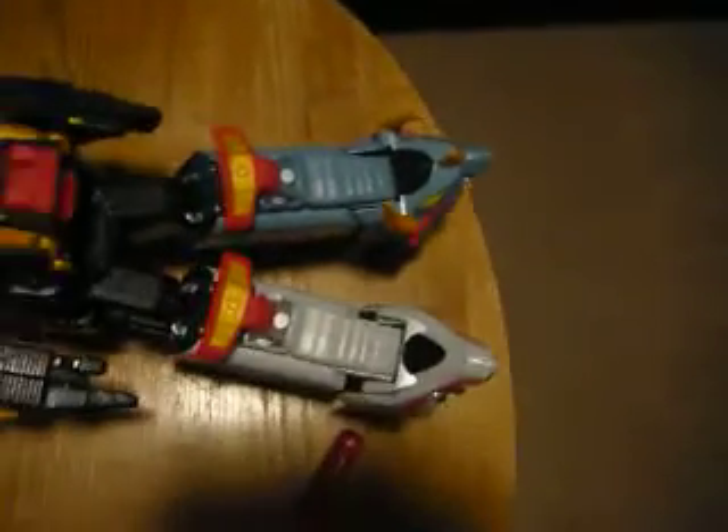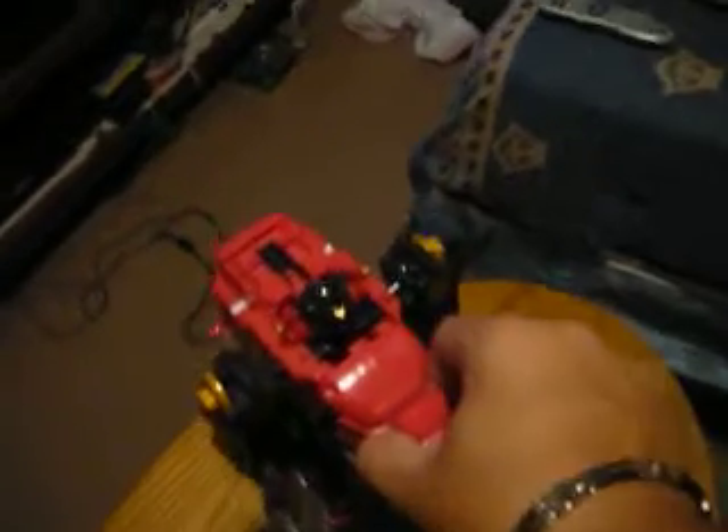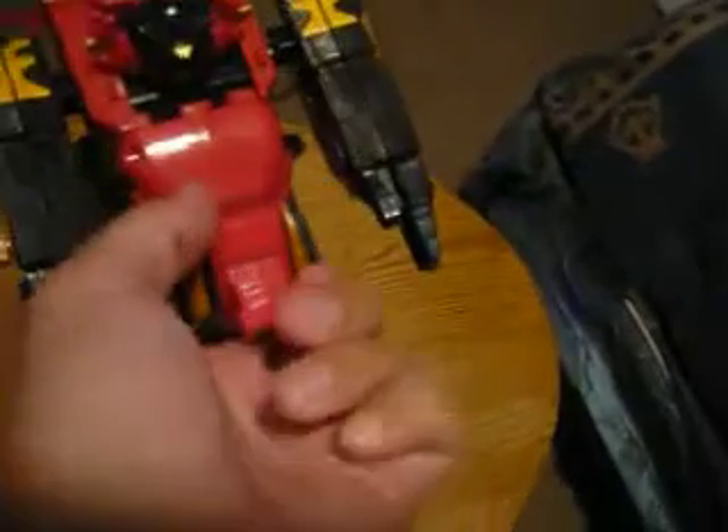That is the Paleo Max Megazord. I'm going to lie him down so you guys can get a full view. That is the Paleo Max — that's its final pose, one of its striking poses. In the show this would come down but it's molded shut so it won't, and it will do this.